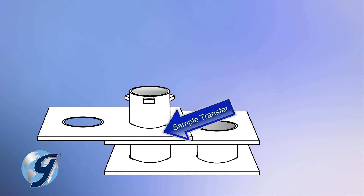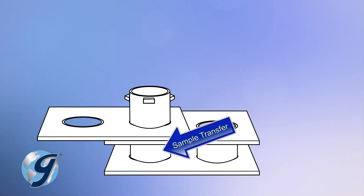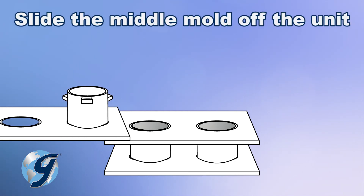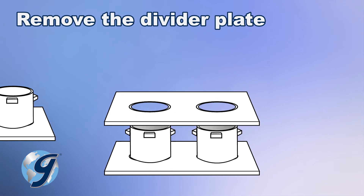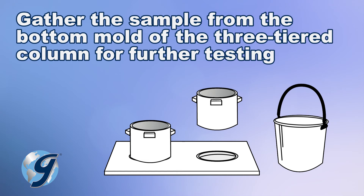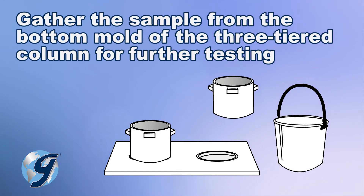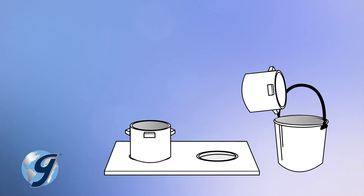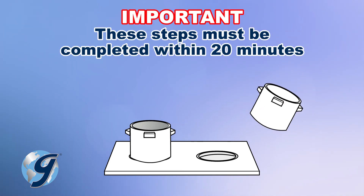Allow the sample contained in the middle mold to transfer to the empty bottom mold section. After the sample from the middle mold has transferred into the bottom mold column section, slide the middle mold off the apparatus and remove the divider plate. Now place the sample remaining in the bottom mold from the three-tiered column into a separate receptacle for further testing. Be sure the steps just completed are within the required 20 minutes.